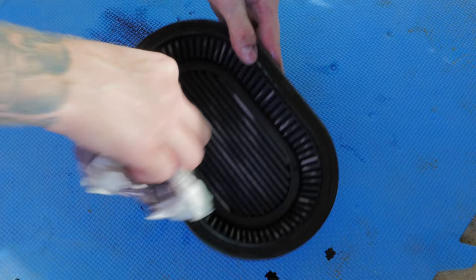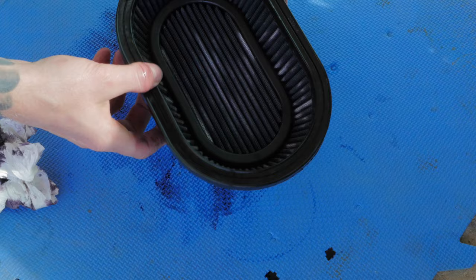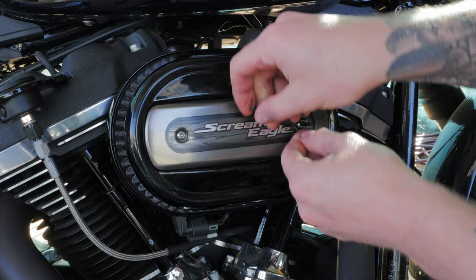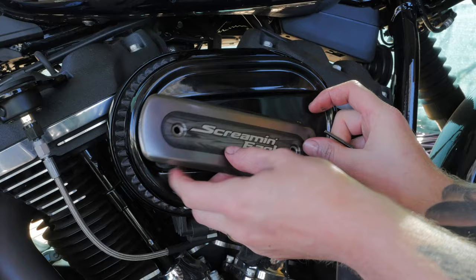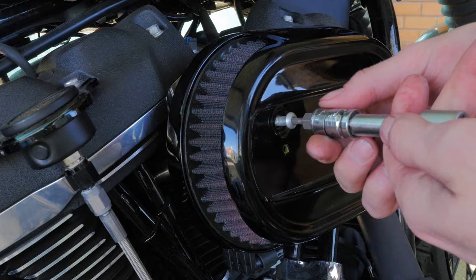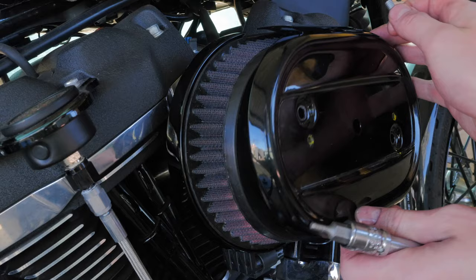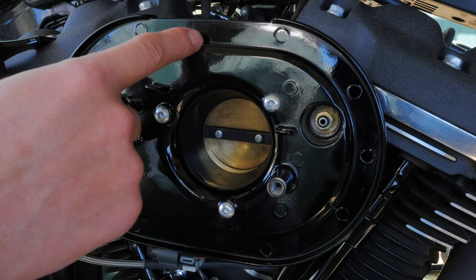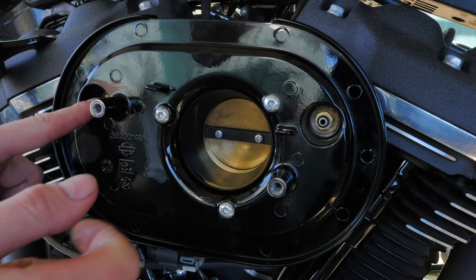It is messy stuff. And as you can see it hasn't quite dissolved all the way through all of those pleats, but if you just sit it for 15 minutes then it will. Alrighty, now to dismantle the stock ventilator air cleaner.